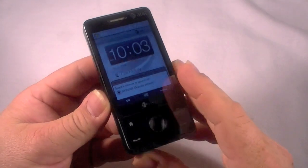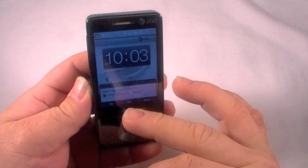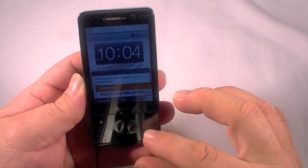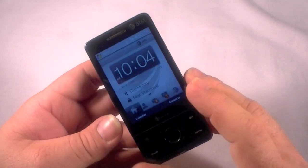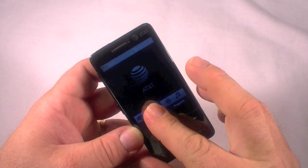Hey guys, this is Chris and I have the HTC Fuse here. This was an AT&T device from a couple years ago and I'm going to show you how to do a hard reset on this device. As you can see, I have some data still left on the device.